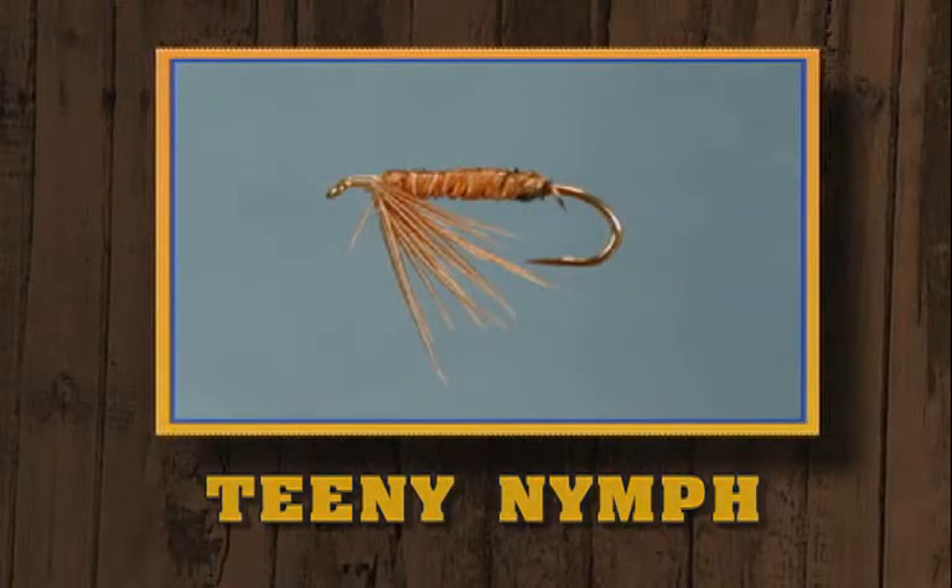The next fly we're going to tie is the famed Teenie Nymph, named after its developer, Jim Teenie. It's a simple fly to tie, except for one little tricky detail, but it uses a lot of complex materials.